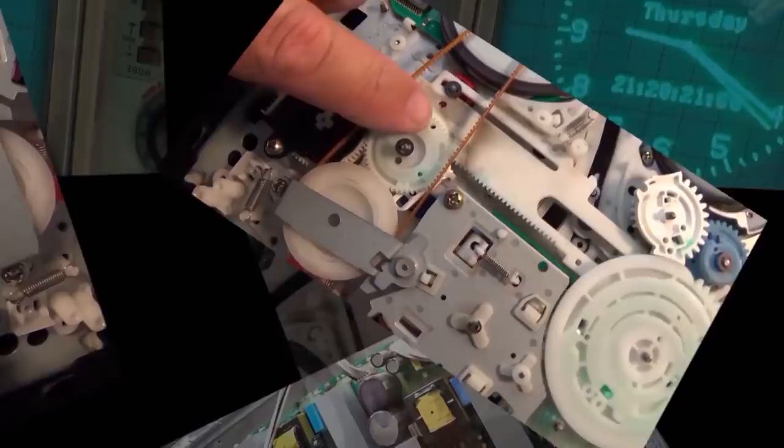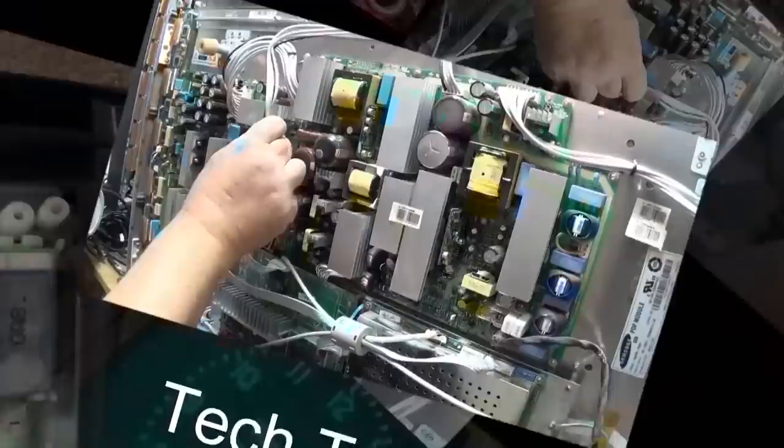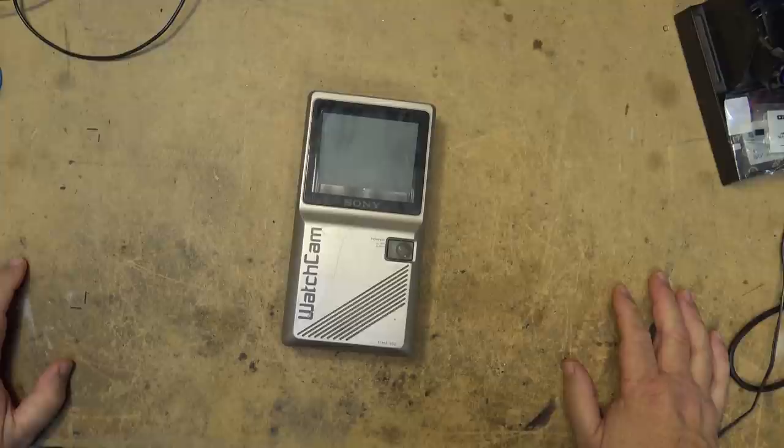In this video we're going to look at a 4-inch Sony flat CRT monitor. The CRT itself is less than an inch thick — it projects on the backside of the glass and you actually look through the front of it. This was part of a monitor that Sony called the Watch Cam security system, and it features a flat CRT.